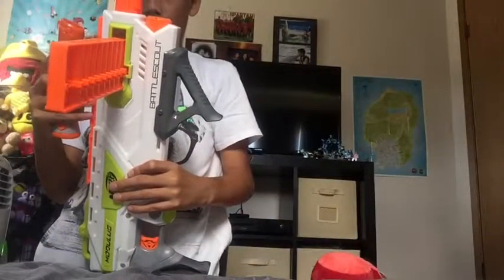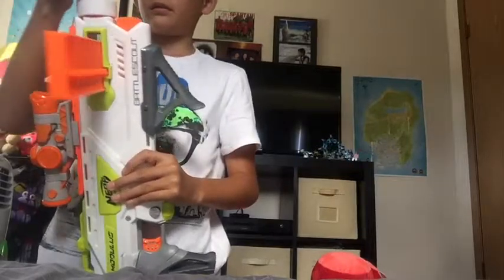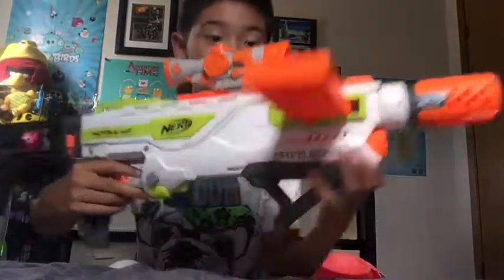The final attachment to add is the clear shot scope. Look at this — can you see me through it? Yeah. So, clear shot scope, pretty nice, I like it. Let's go over to shooting with all my attachments. This gun does not have slam fire, which disappoints me a bit. So, this is how it looks — it looks beast when I have all of this. Let me go load this thing up.